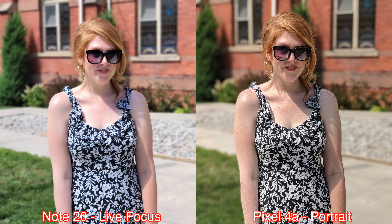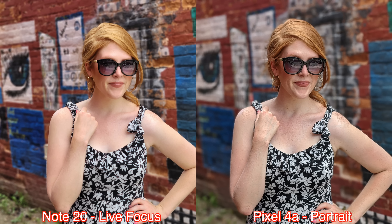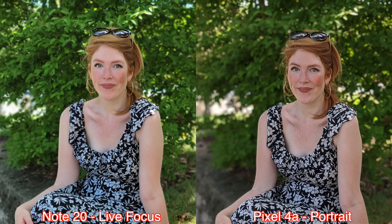First I looked at some portrait mode pictures taken with both devices. The first thing I noticed was that the edge detection around the subject was better from the pictures taken by the Note 20. Aside from edge detection, I personally prefer the colors and everything else from the pictures taken by the Pixel 4a. The pictures taken by the Note 20 almost have like a filter over skin — the skin on the subject becomes super smooth — so I'm not a big fan of that skin smoothing effect from the Note 20.